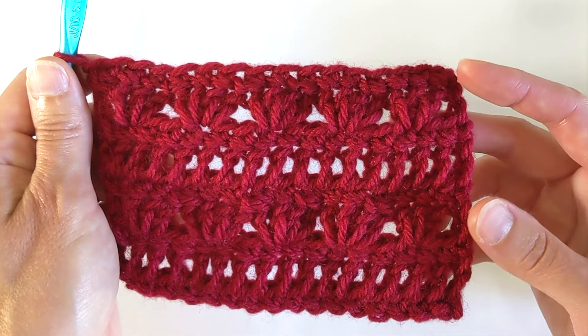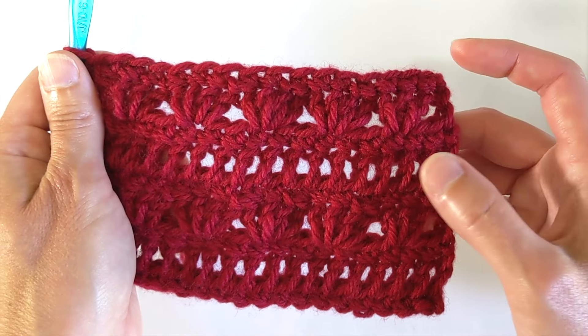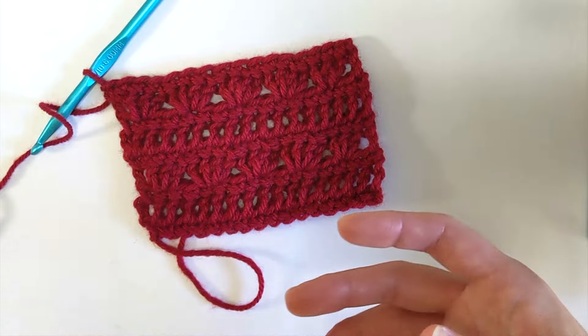So from here on out, you are repeating row two, three, four, and five — two, three, four, and five — as long as you want to go. And when you get to the end of your yarn, you will have something that looks like this.